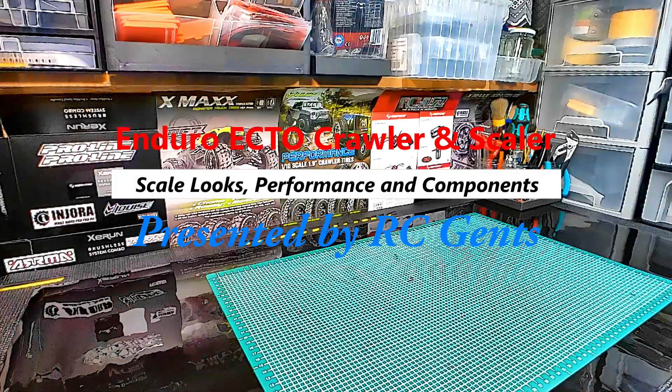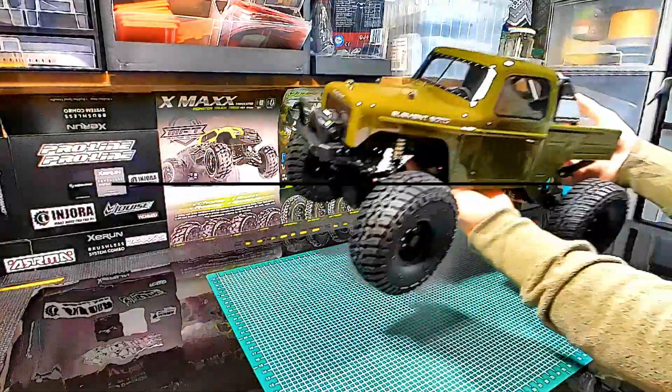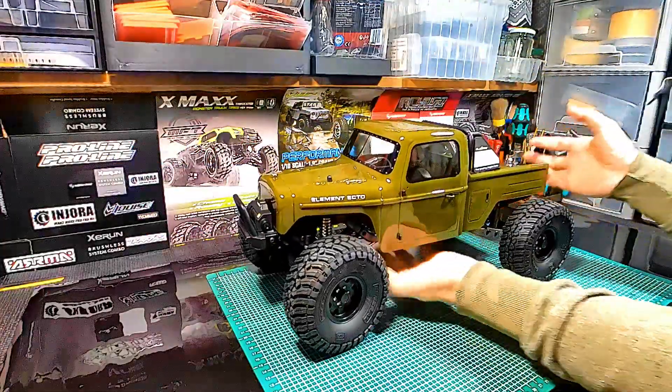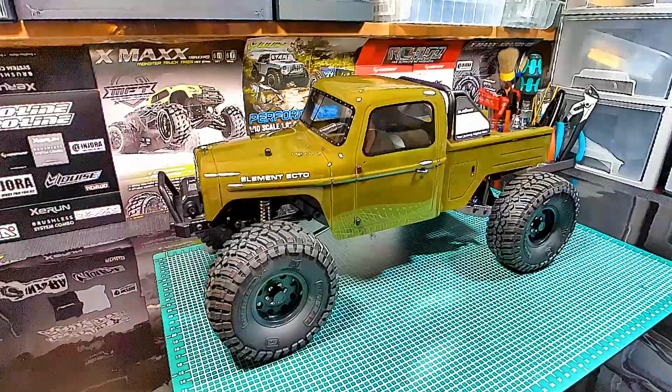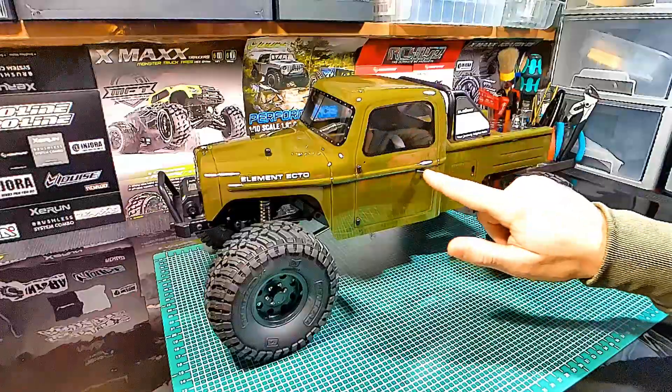Let's place it here so it's nicely visible. Let's talk a little bit about the unboxed product. As mentioned, we can see the beautiful body with scale details.